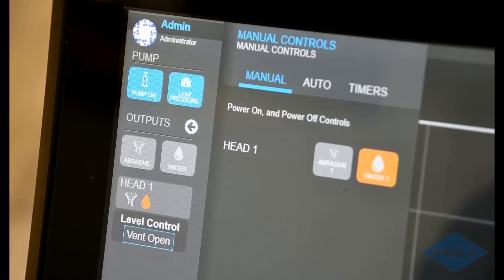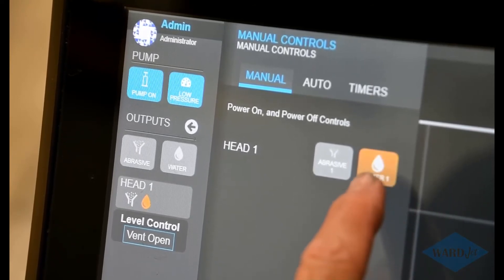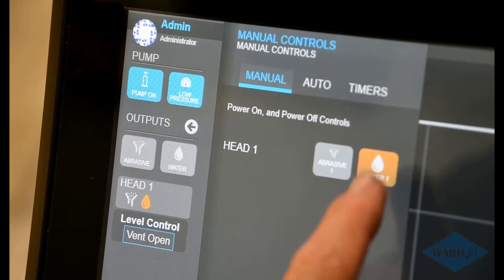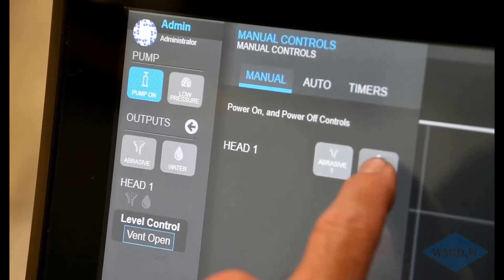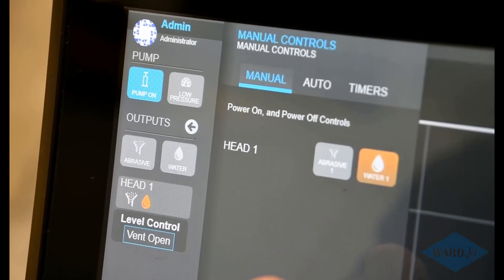It's running, water looks good so far — toggle it on and off a few times. No leaks — hopefully no leaks at 15,000 PSI. When you're ready to go high pressure, leave that water manual button on so the cutting head is open. Tap the low pressure button so it goes gray, which puts the pump into high pressure, and it ramps up to full pressure. When she's at high pressure, tap water on and off a few times, looking at the quality of the stream and making sure there's no leaks.